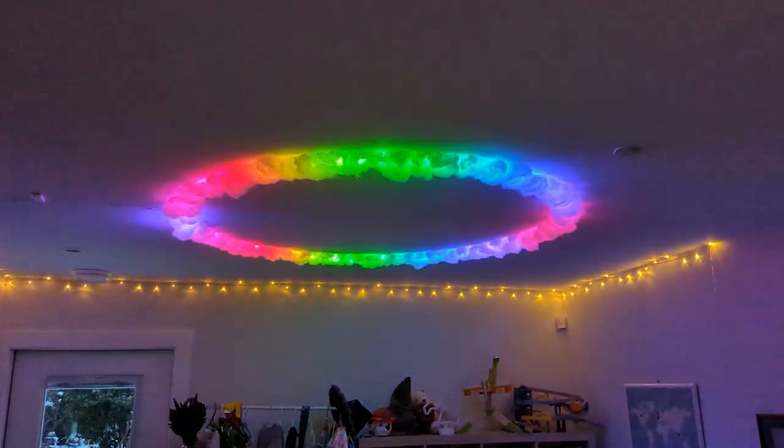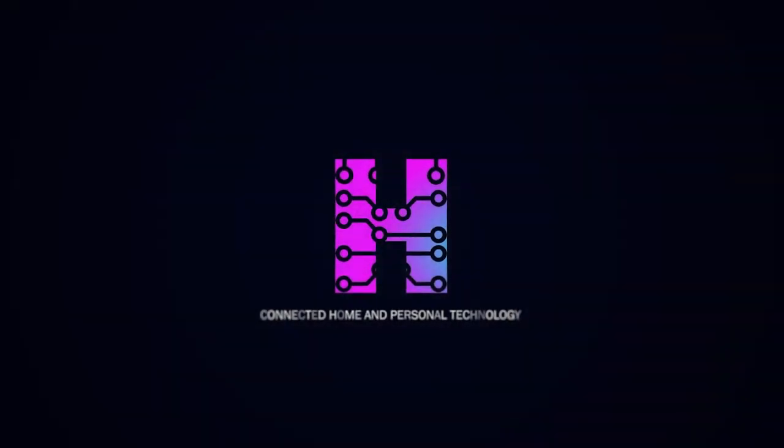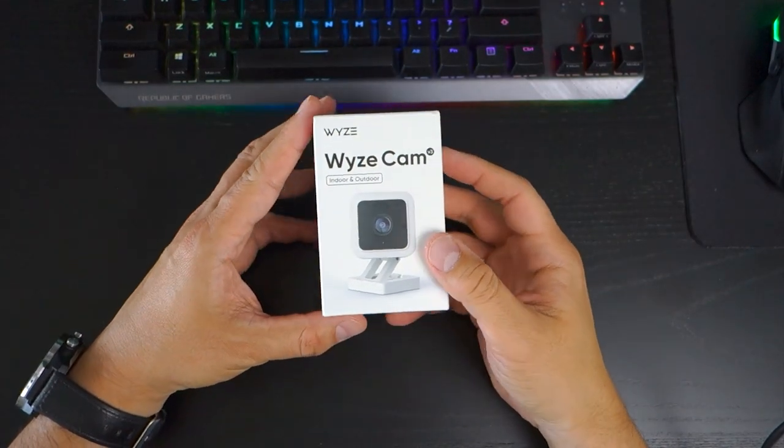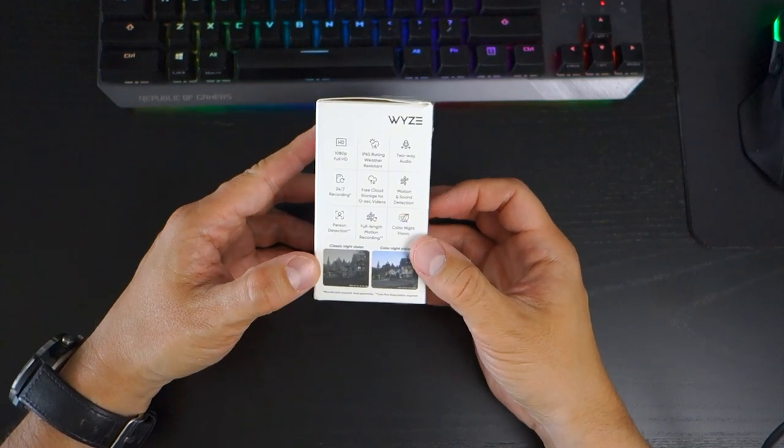In this video, I show you how to create a fun, creative playroom smart light using the Wyze Lightstrip Pro. The Wyze community is a great place to get ideas for using your favourite smart products in new and interesting ways.